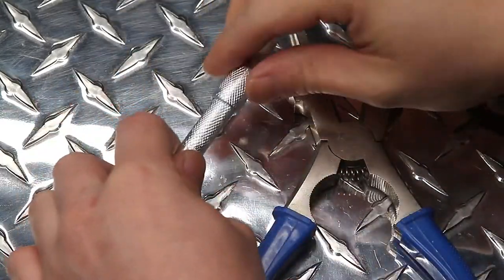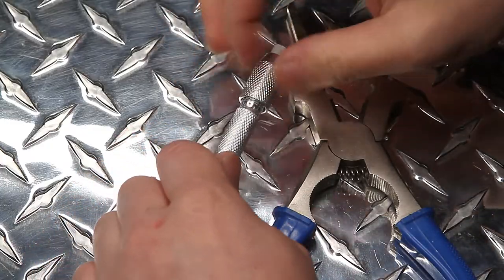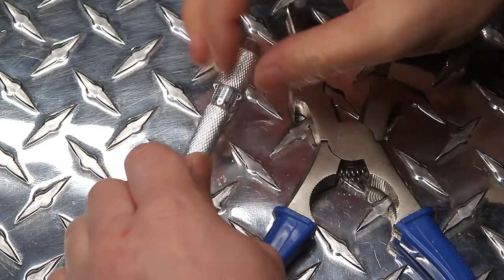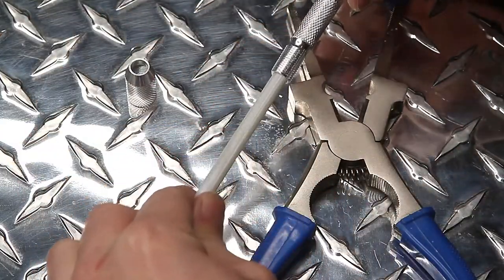If the soapstone is loose inside the holder, more tension is needed between the holder and the soapstone. First, unscrew the knurled tightening knob and remove the soapstone inside.